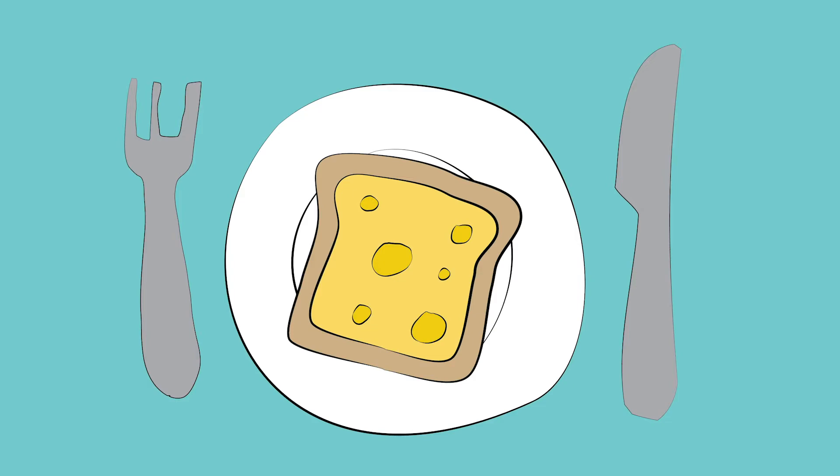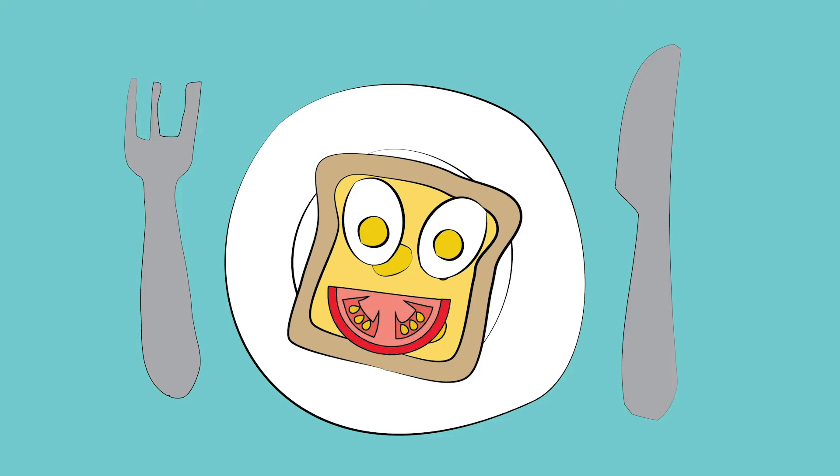Next, ask for help to cut a hard-boiled egg in half. Place each half of the egg on the top half of the bread — these are your eyes. Now, take a tomato slice and put it on the bottom half of your piece of bread. This is the mouth.